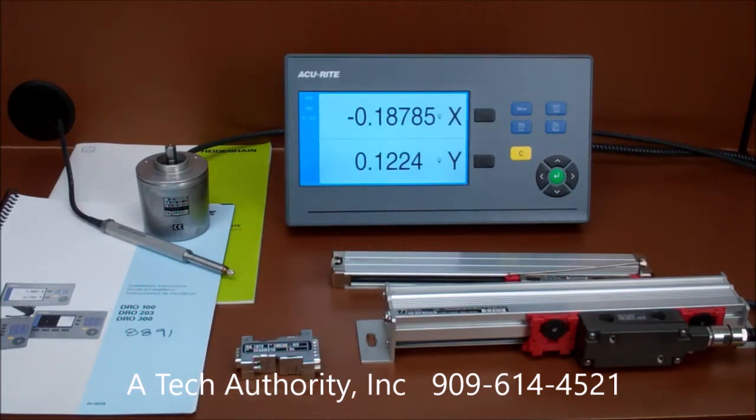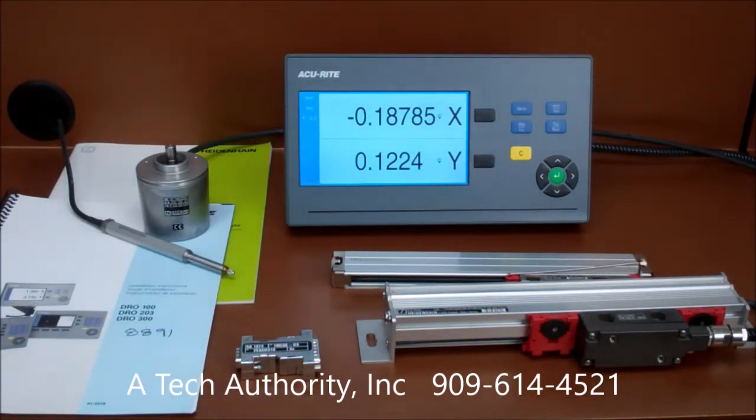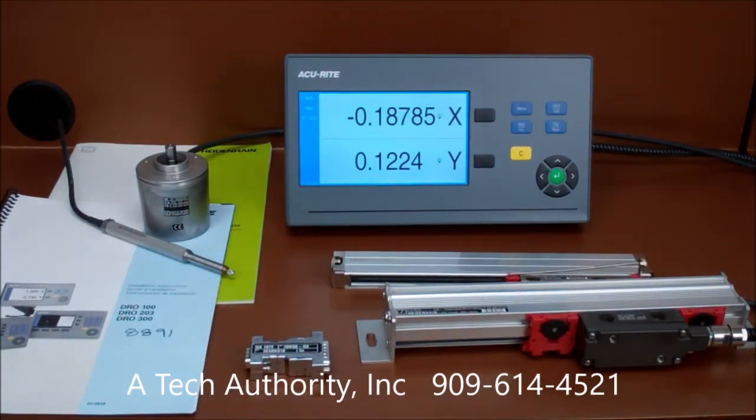Perhaps you have an older Heidenheim or Accurate readout that's failed or becoming dim. We have several options for you to consider based on your application and readout needs. Please give us a call or email with any questions about Heidenheim linear scales, Accurate products, or the new Meridian signal adapter. Call us at 909-614-4521 and visit us at atechauthority.com.